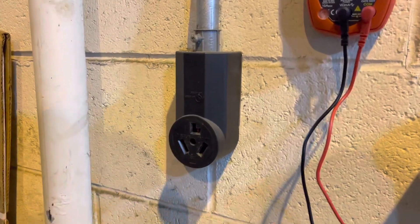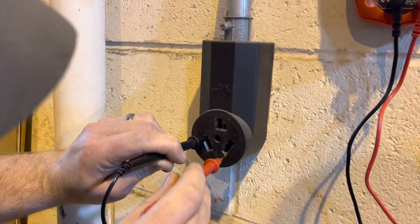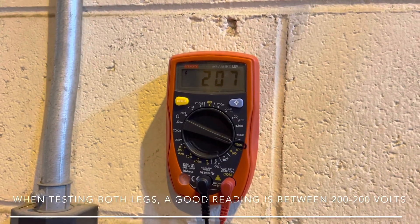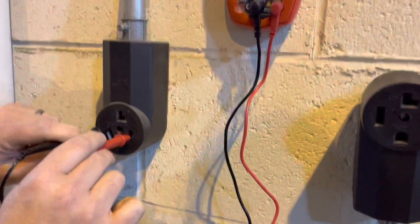Now Marcus is going to test across — that's testing the bottom sides — and you should get a reading between 200 to 220, which is a good sign that this outlet is good.